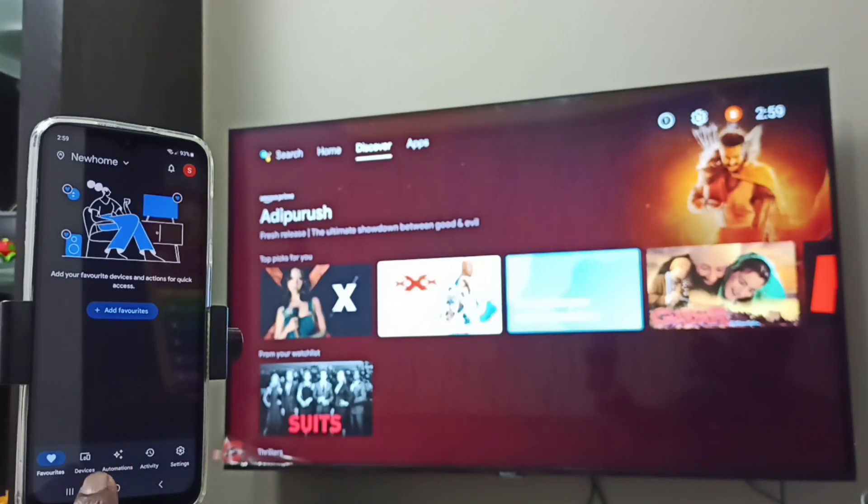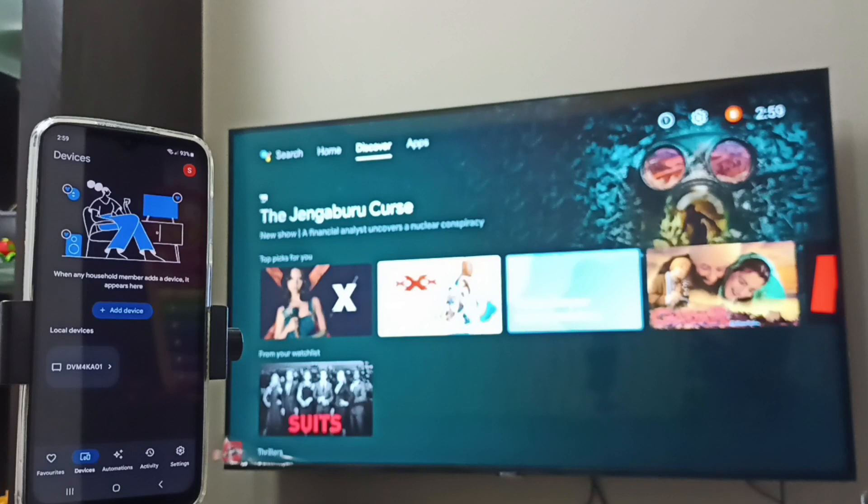Then tap on Devices. Here we can see the devices listed. The Google Home app will automatically search and detect Chromecast-enabled devices on the same Wi-Fi network.